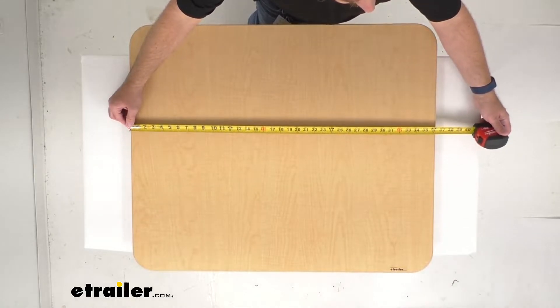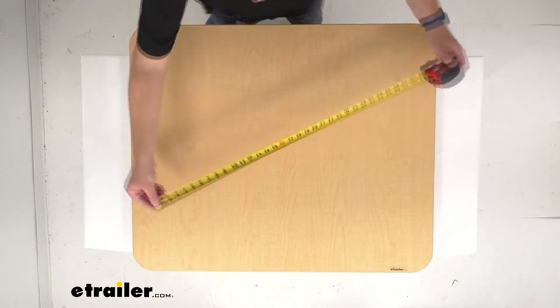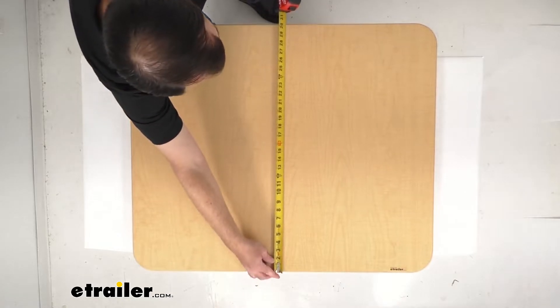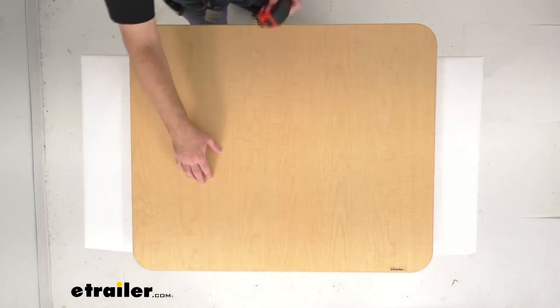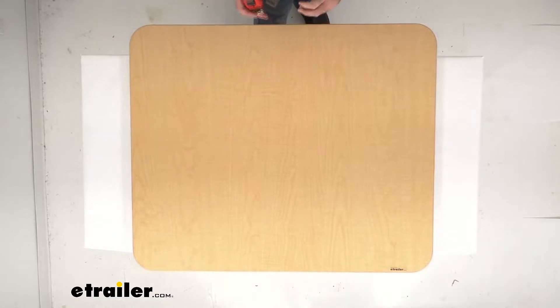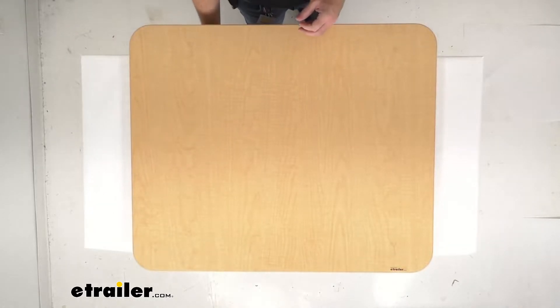The overall length is sitting right at 36 inches long, and the overall width we are sitting right at 30 inches wide. This is going to be one and a quarter inches thick, and this weighs roughly about 20 pounds.